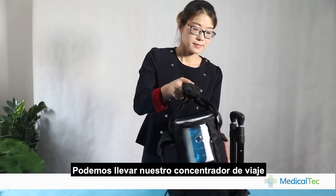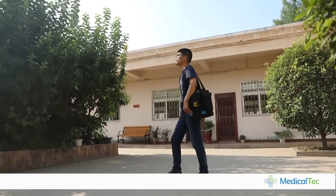Now you can carry the oxygen concentrator to travel.